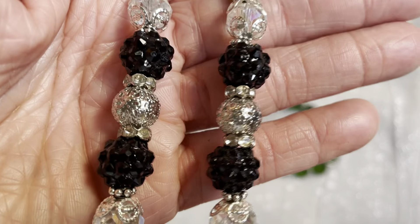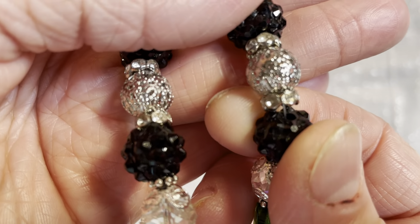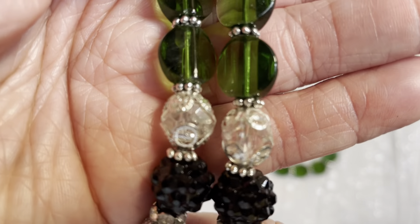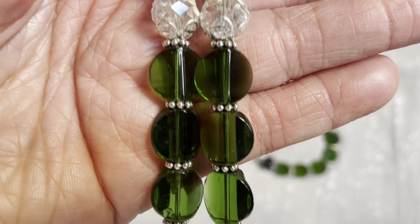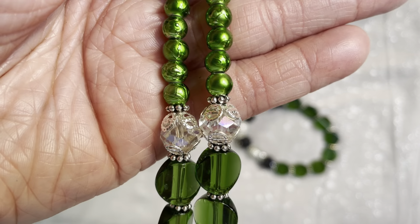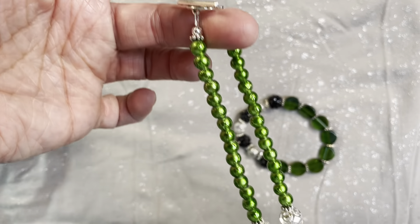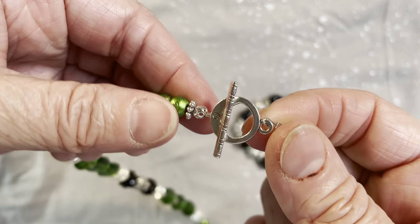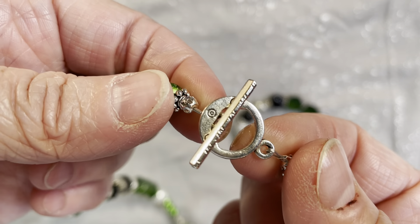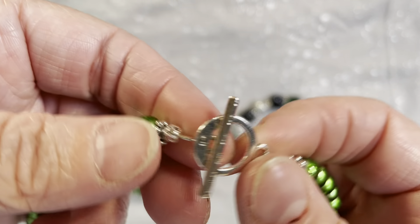Then there are these cute little bumpy black beads — they're acrylic — and these ones that look like metal are actually acrylic as well, so this isn't a very heavy necklace. I used a few of those black bumpy beads with really pretty silver filigree and rondelle spacers, then some more clear glass and more of those green disc-shaped beads, then a bunch of the smaller green ones to finish off the necklace.